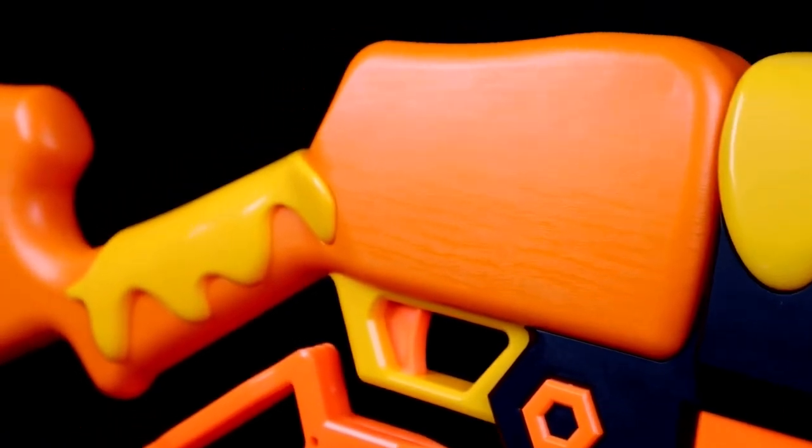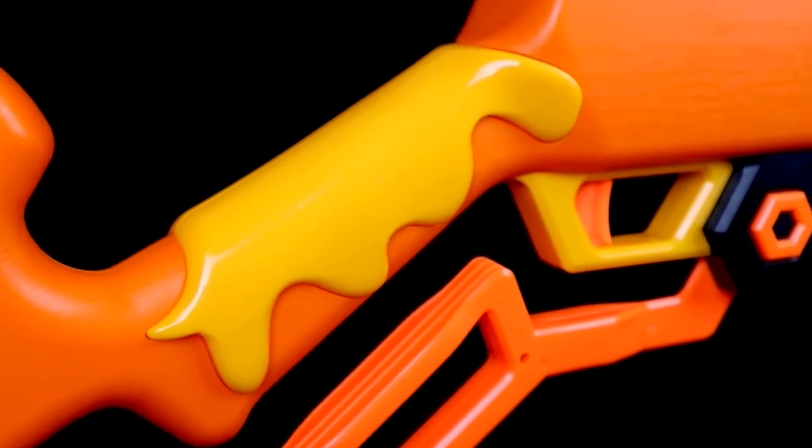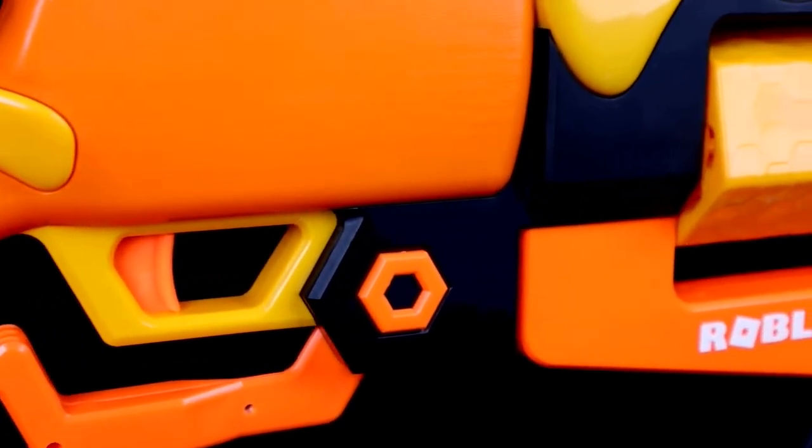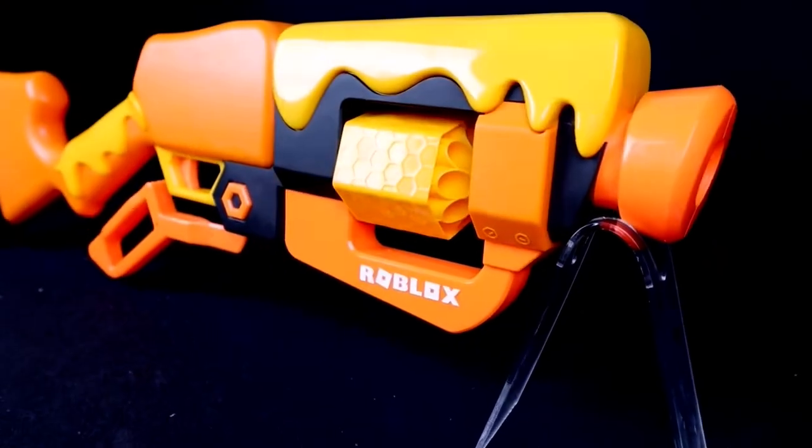I think the hive kind of aesthetic of the blaster itself, where it looks like wood covered in dripping honey, is a little cheesy — specifically Velveeta cheesy. This looks like Velveeta that you left in the sun for too long.